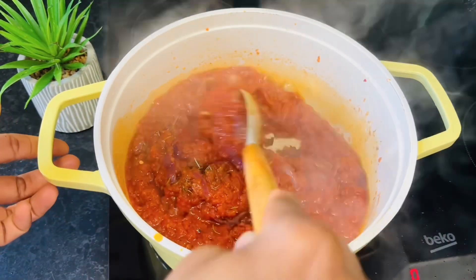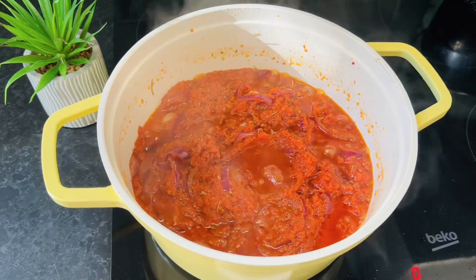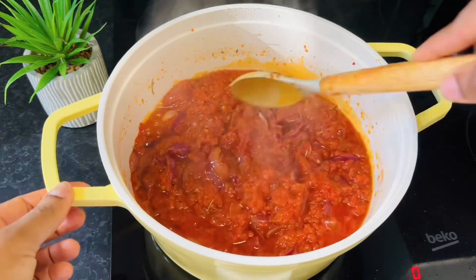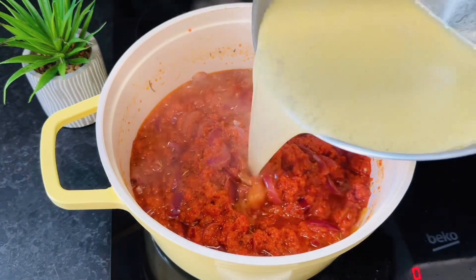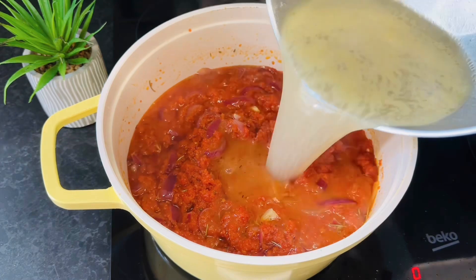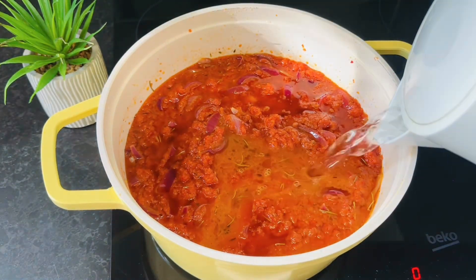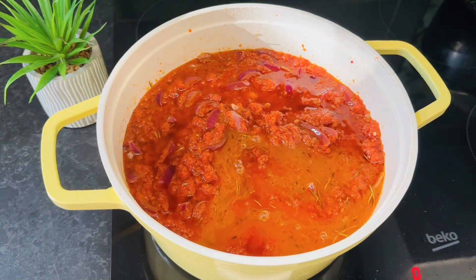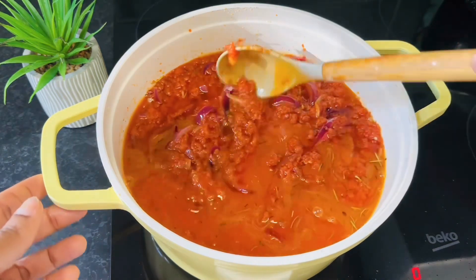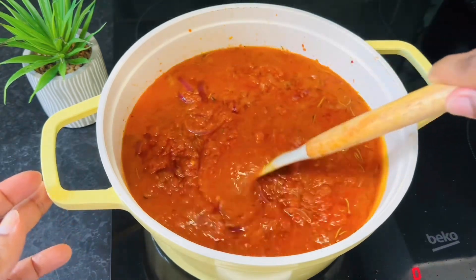As I always say, you know your tomato is well fried when the oil starts floating on it. At this point we are certain our tomato is well fried. Go ahead and add in your fish stock — we're adding extra liquid. We don't want it too thick, somewhere in the middle.